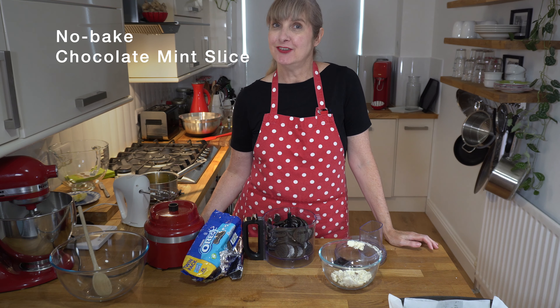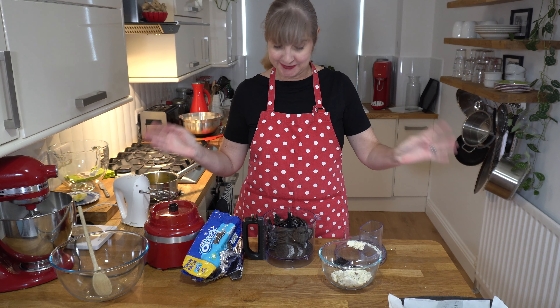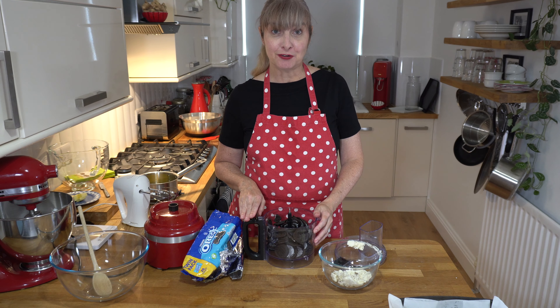Hi, welcome to Sue Marie P. My name is Sue and today I'm going to share a no-bake mint slice. I had a request from one of my viewers and she said, could you do a mint slice? So here's the one I created.